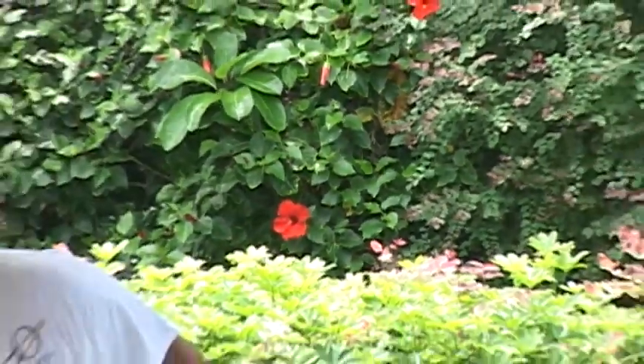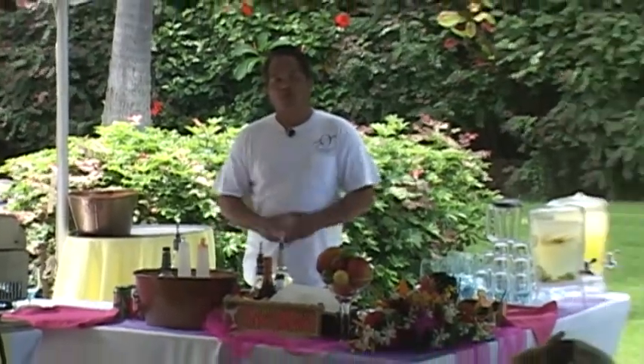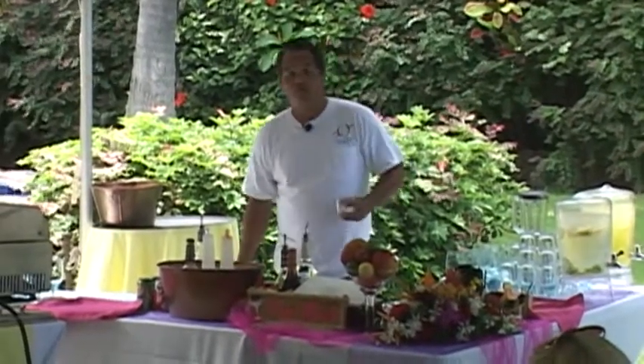I'm going to show you today how we do our margarita — maybe you can take this back home with you. We use mango because it's a local fruit. You come to Hawaii and you think of all these exotic fruits, so we use mango.